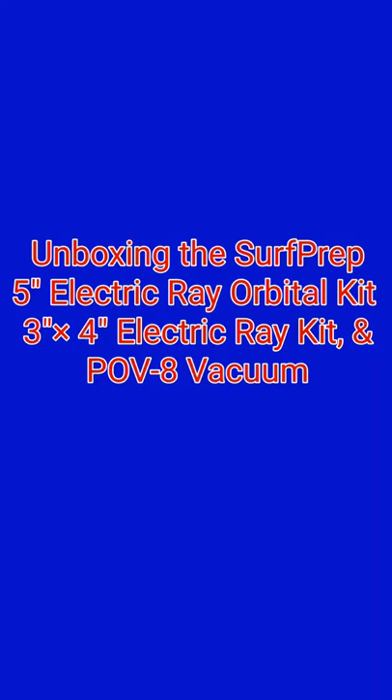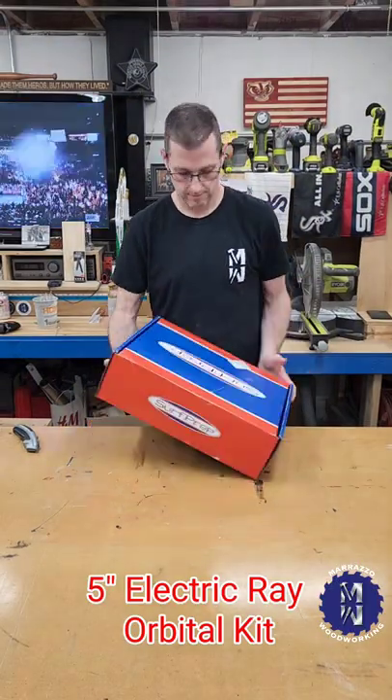Let's unbox some surf prep stuff. I got three things recently I'm so excited for.